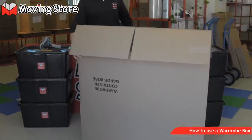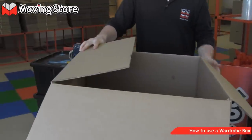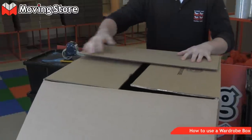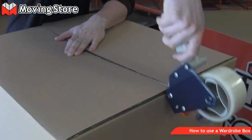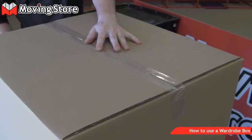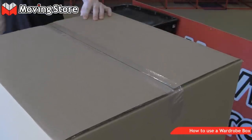Next, turn the box upside down, open it up, and close the flaps up. Then take your tape gun and seal up the bottom of the box with a single piece of tape. It doesn't require any more than that. Use the plastic blade on the front to secure the tape.